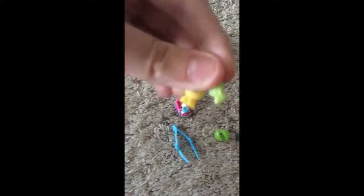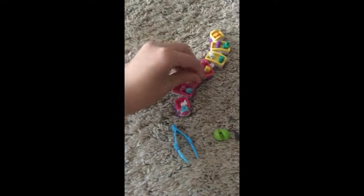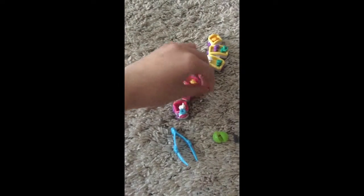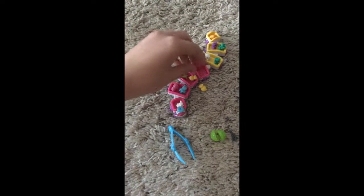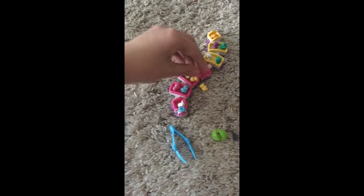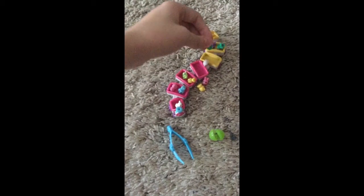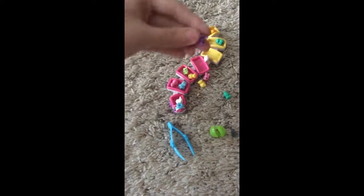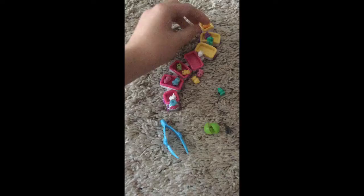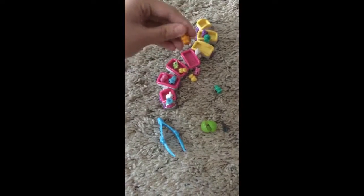I'm going to go through them quick. These squinkies are pretty cool. That is my squinky collection.